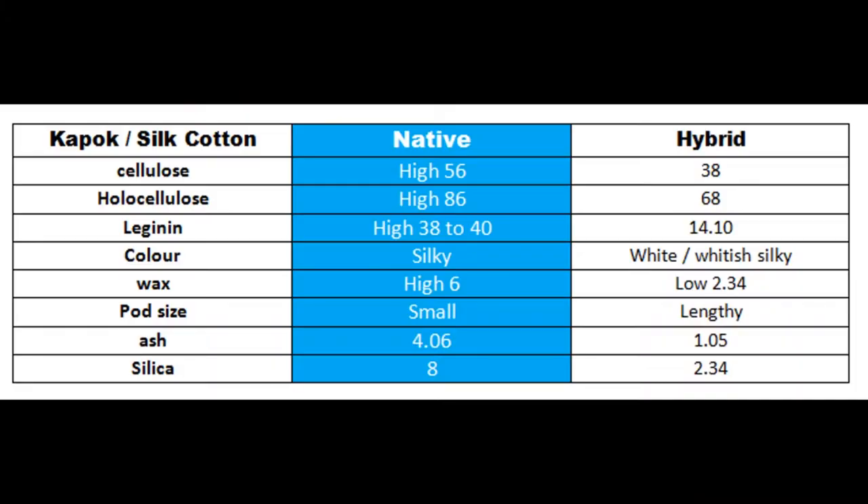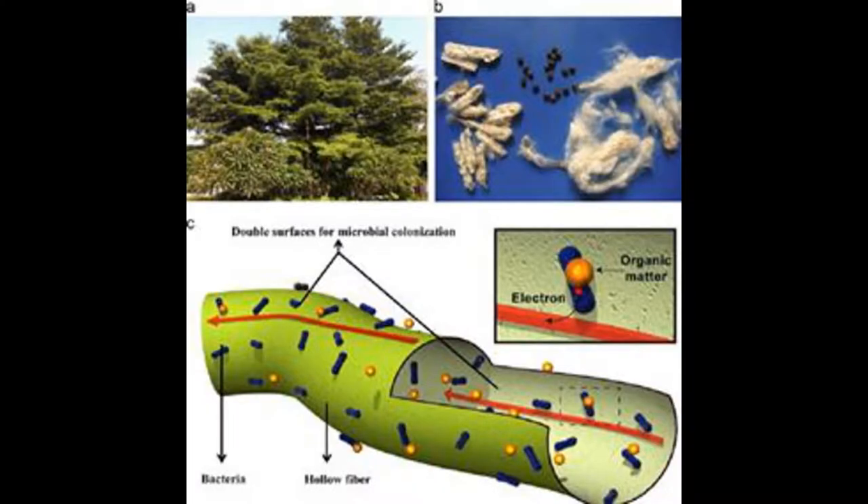What you see on screen is a comparison between hybrid and native Kapok. Only native grade shows good levels of biological properties. In hybrid varieties, the amount of fiber is high and the color becomes white, but nothing else of value. The pipe-like fiber is made up of alpha-cellulose, wax, lignin, and so on.